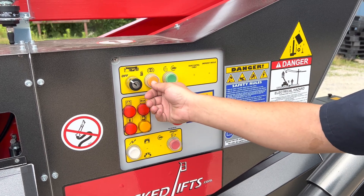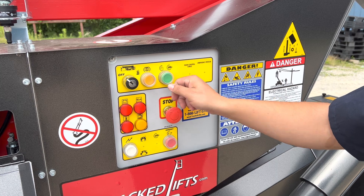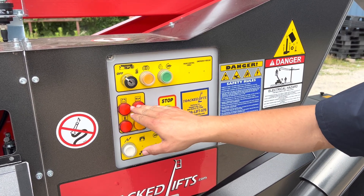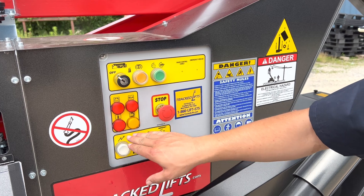You also have glow plugs, engine start and stop. You have light indicators here for battery, low engine oil, temperature, and low fuel.